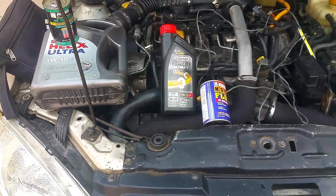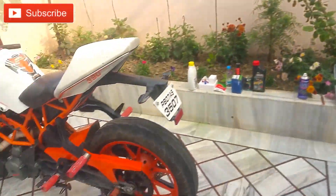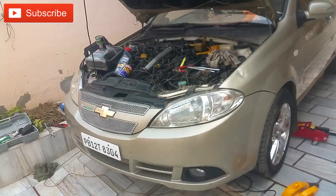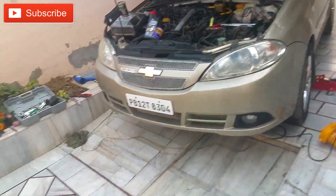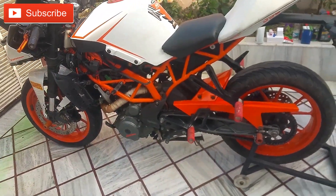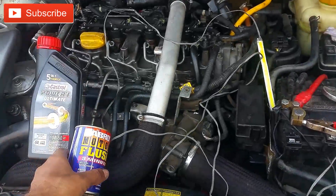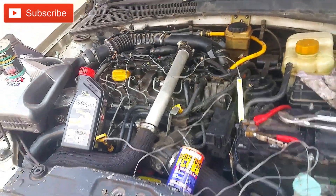That was all about engine flush and engine oil treatment. Make sure to hit subscribe if you haven't subscribed. I hope you liked this video. I wasn't able to capture the entire process on camera since I had to get underneath the car, but that was pretty much all about oil flush and oil treatment. Make sure to like this video — thank you for watching.